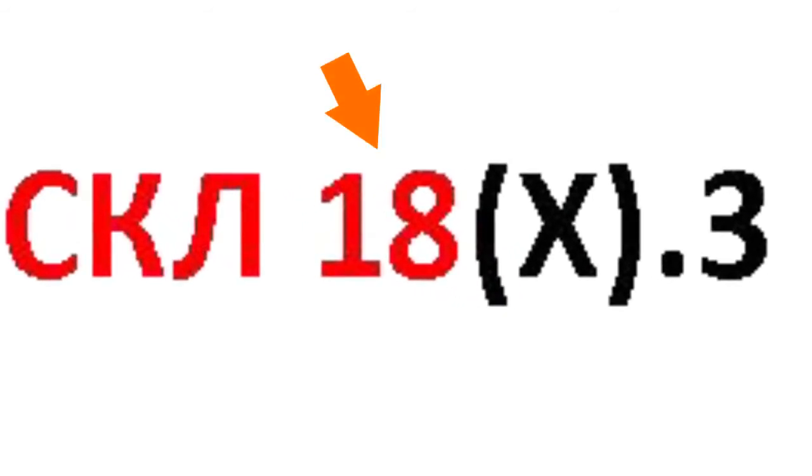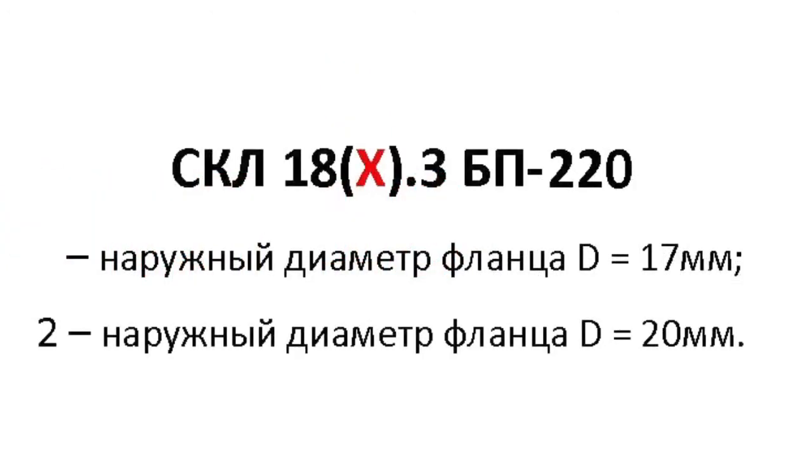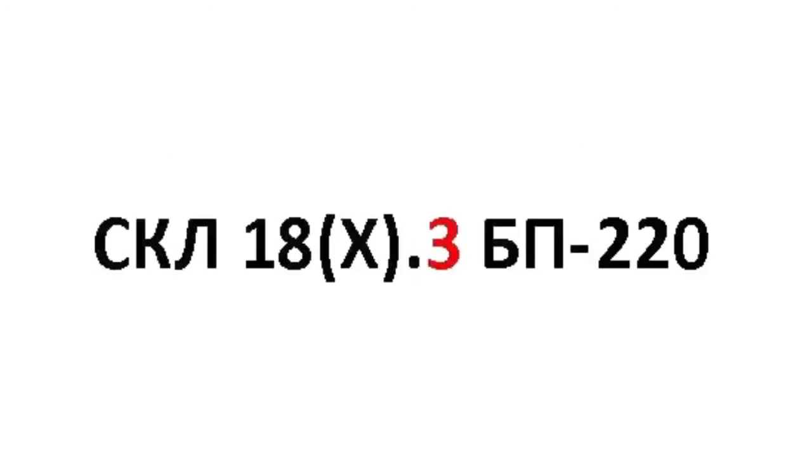These three letters are followed by two figures indicating the type of the lamp. The second figure stands for the case design. For SKL18, the flange's outside diameter can be 17mm and 20mm. The next figure stands for lead design. In this case, three means soldered stiff leads.